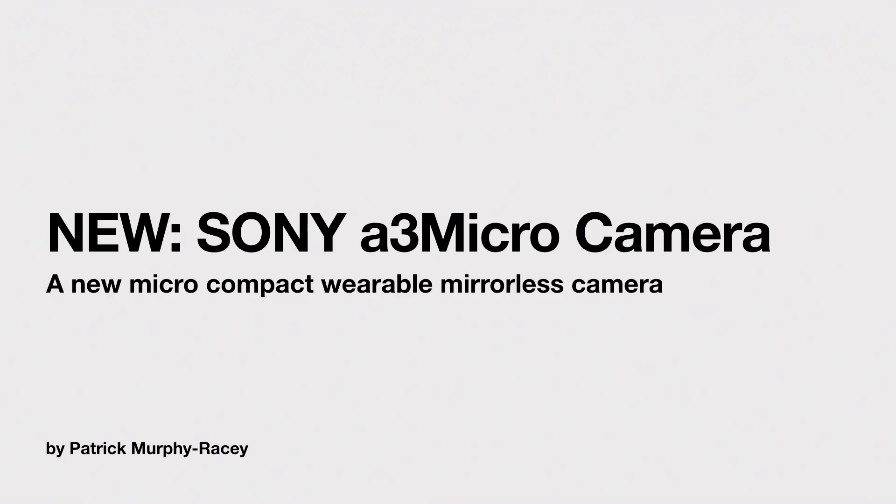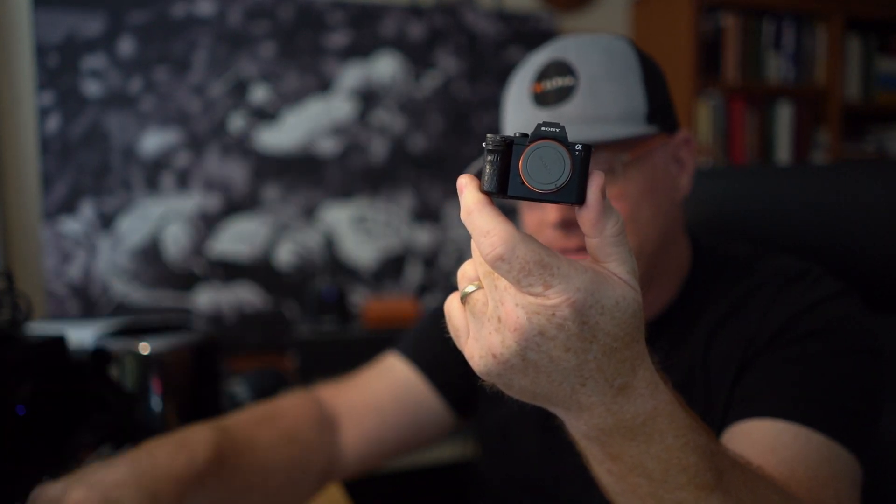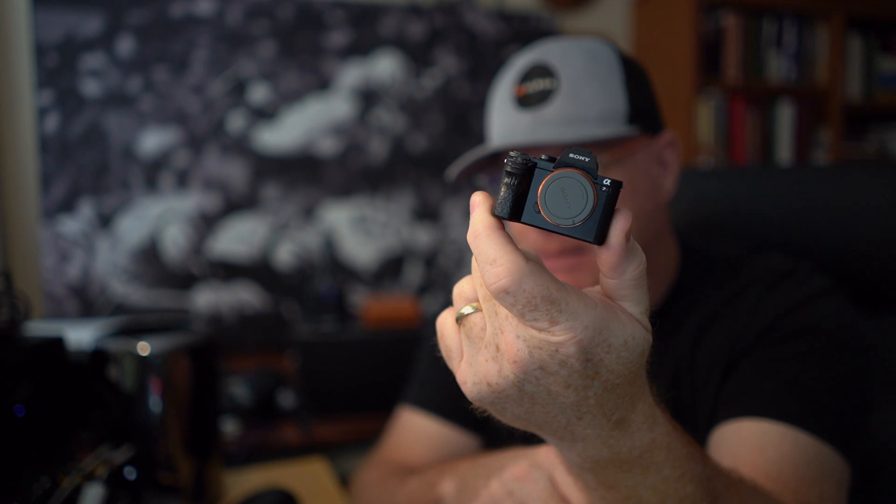Without further ado, I want to announce the Sony A3 micro camera. It's a brand new micro compact wearable mirrorless camera. It is so cool. I can't wait to show you what it is. And here we go — that's it. That's the A3M, what we'll call the A3M, Sony A3 compact mirrorless.